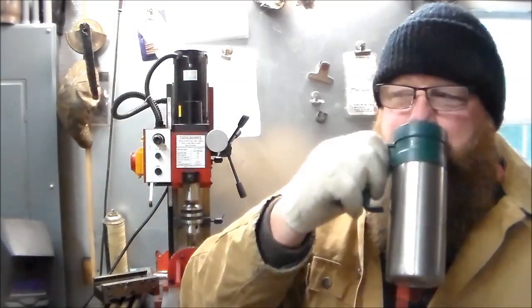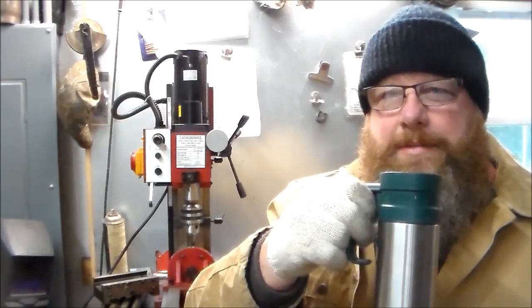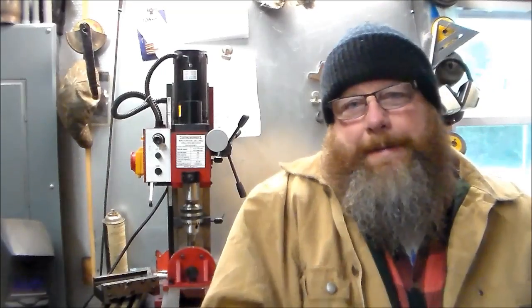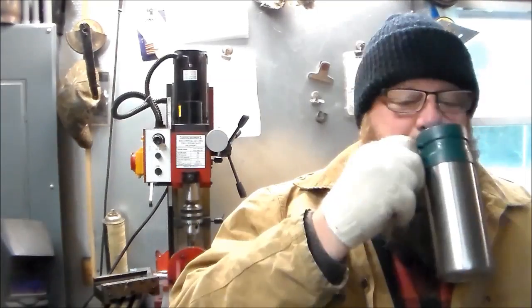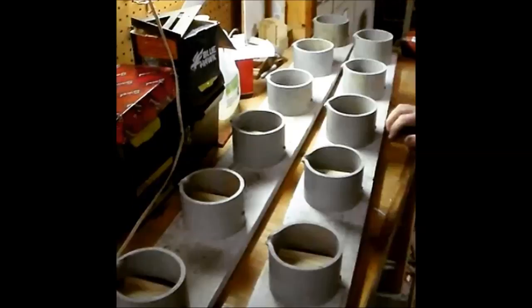Welcome to part six. You remember in part five how cold it was in the shop — it was below freezing. Here in Arkansas it's time for our semi-annual bath and shave. It is springtime, it's warmer, the birds are chirping outside. I've been really distracted; I've had a lot of other projects kind of sliding on me. Anyway, let's get back on this little mini mill.